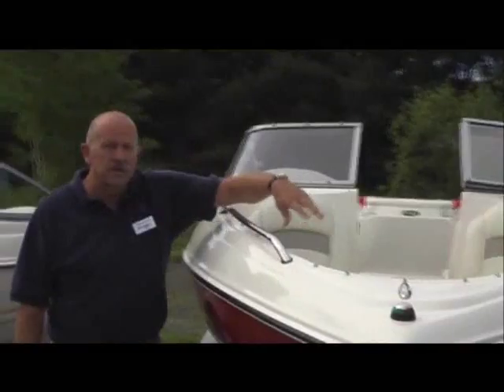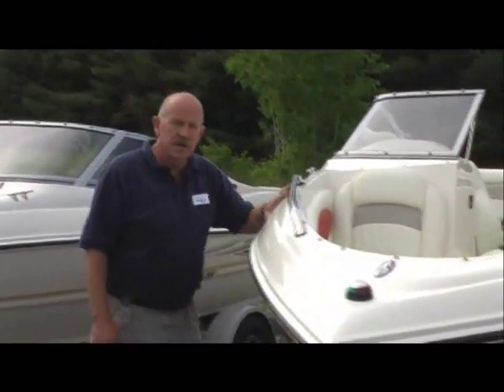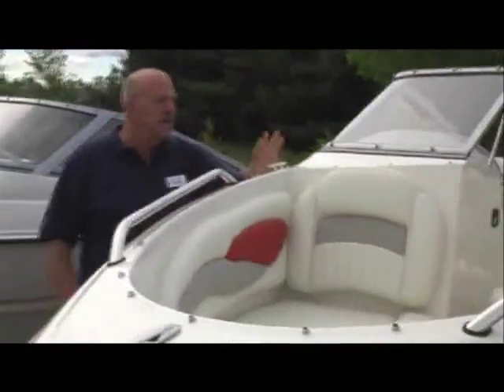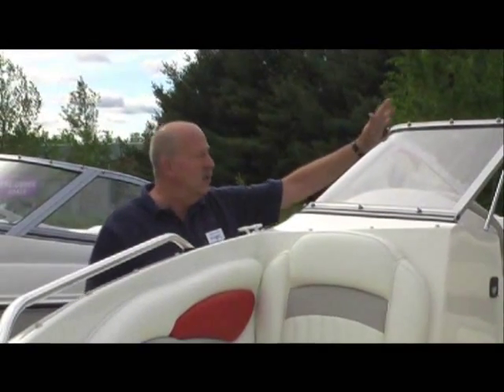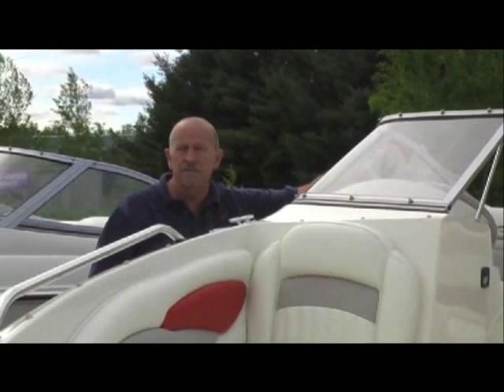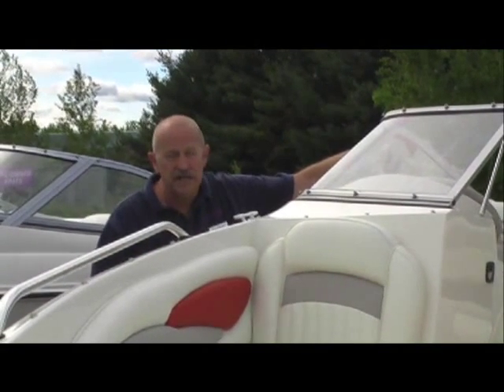Your cooler is built in in the bow. You have storage under the seats. This particular boat comes with the bow cover and the cockpit cover for mooring or storage, as well as the bimini top for those hot sunny days or if you're caught in the rain.